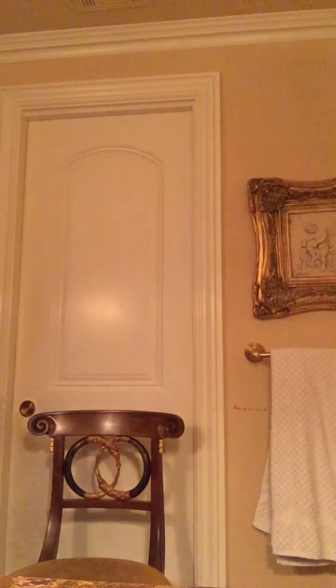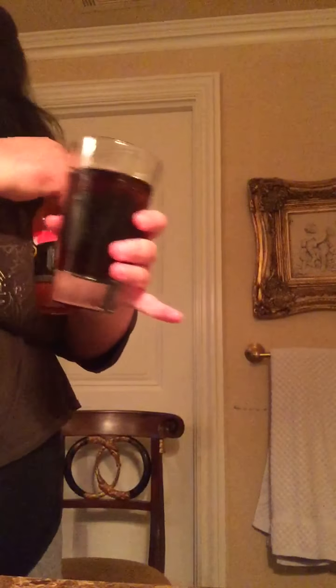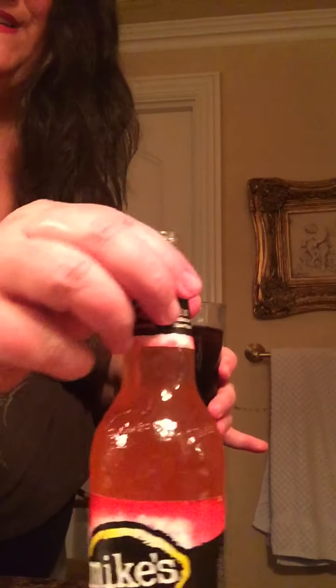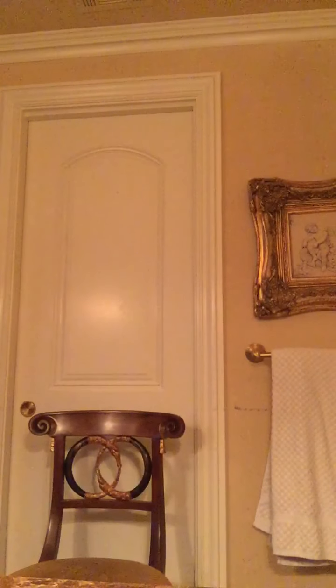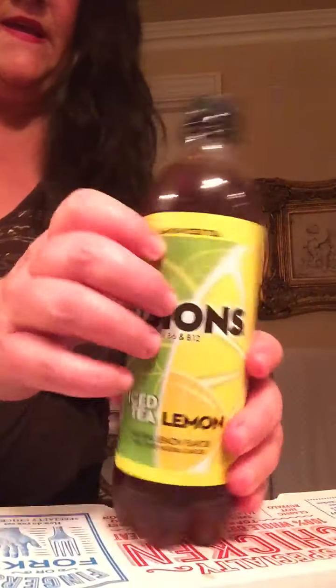Okay! We have water, I got a Mike's Hard strawberry lemonade, and a Coke with ice. Mmm, very good.